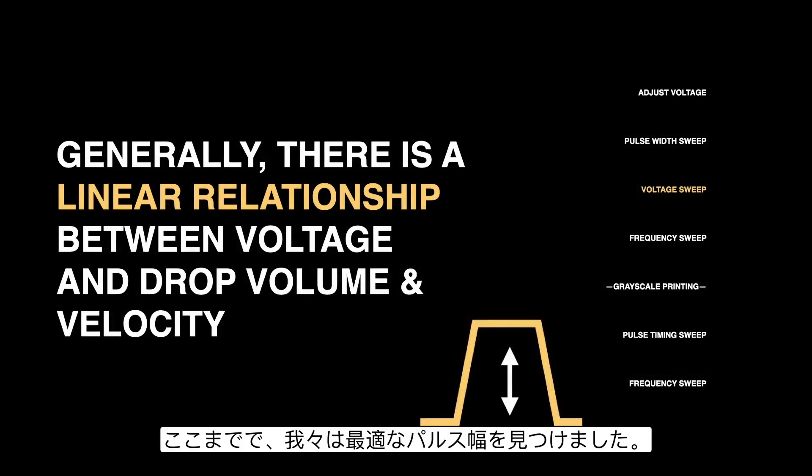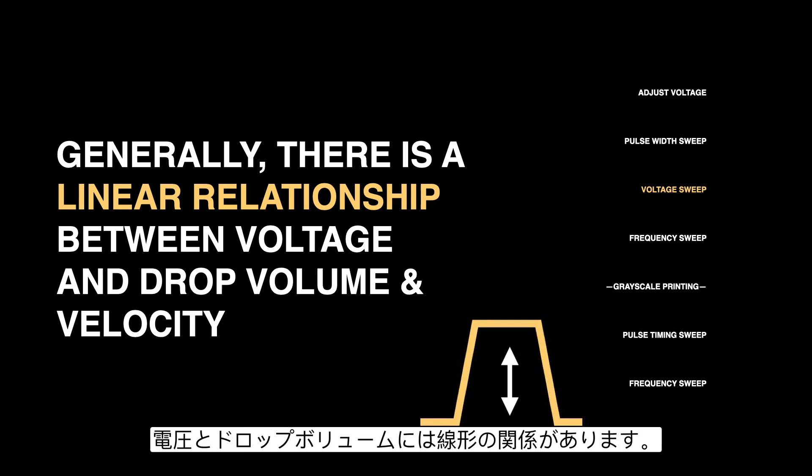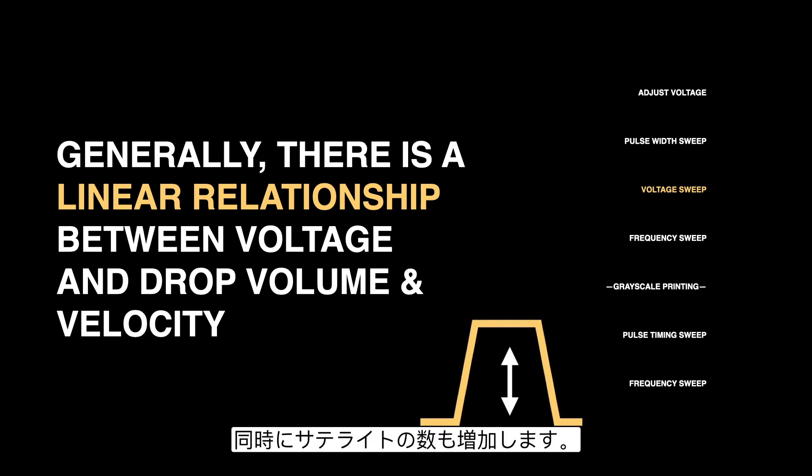We determine the optimal pulse width — in this case approximately 2.1 to 2.2. With that optimal pulse width established, the next step is to adjust the voltage or amplitude of that pulse. Generally there's a linear relationship between voltage and drop volume. The higher the voltage, the faster the drop goes, but there's also an increased number of satellites. So we'll do a sweep through different voltages for that pulse and examine the results.